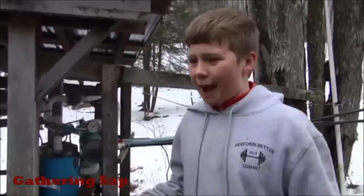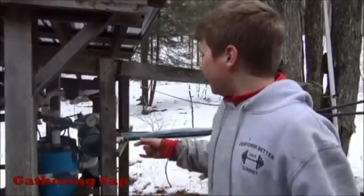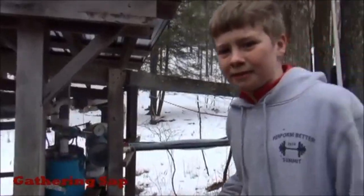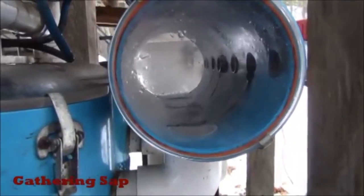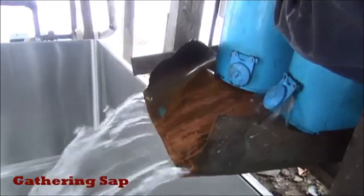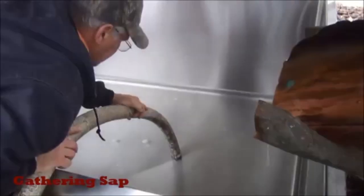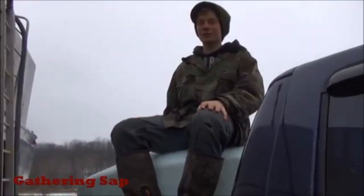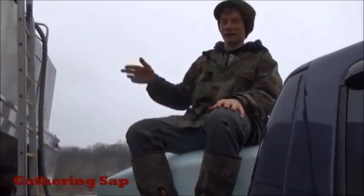Here we're gathering sap to take it and boil it. This is our vacuum system to pull it through the pipes. Now we are going to pump the sap out of this tank into our holding tank.